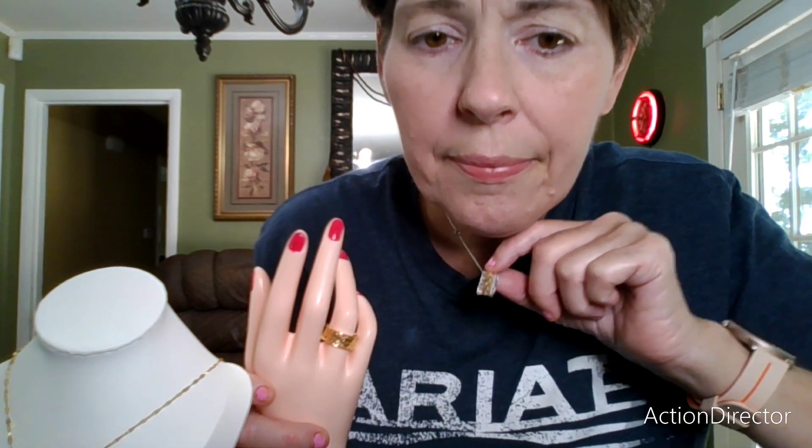I can't take this necklace off right now, but this necklace is also a clover necklace and it's from JTV. I'm going to do a whole separate video — like I said, JTV versus Timu — and then a whole separate video of just JTV items, because I have five or six rings from JTV.